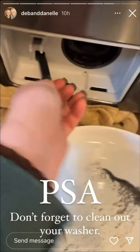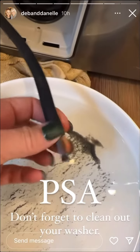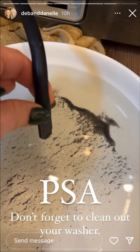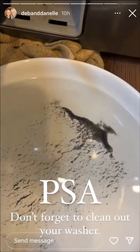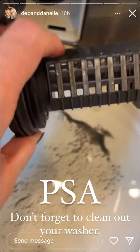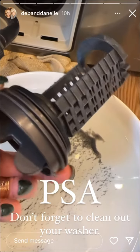Pull this out, take this little thing off, put it in a bowl, drain it, and then you take this out and clean it off. This has been done not too long ago because it's not too bad.